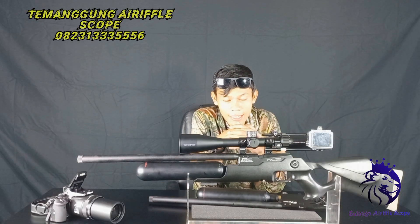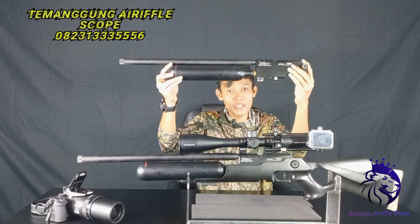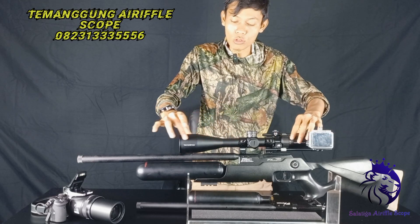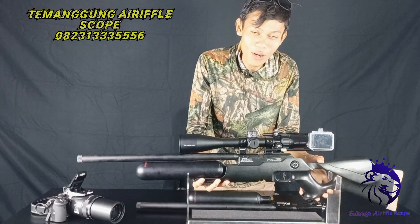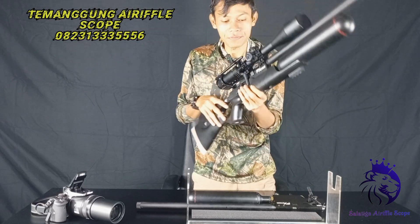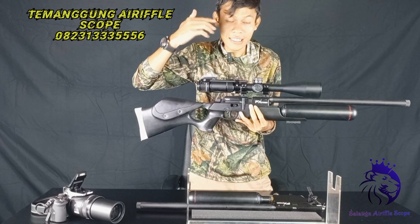Para snipers Indonesia, tadi kan sudah saya kupas bentuk telanjangnya seperti apa dengan tabung 200 cc. Sangat keren walaupun bentuk telanjang. Kemudian lebih keren lagi kalau bentuknya seperti ini — sudah saya kasih popor, mounting kamera, paget teleskop Taurus. Sangat keren, sangat worth it dimiliki di tahun 2023 ini. Unitnya tidak berat walaupun pakai 500 cc. Besok saya akan bikin video reviewnya: akurasinya bagaimana, hasil buruannya dapatnya apa. Akan saya review lagi di part selanjutnya.